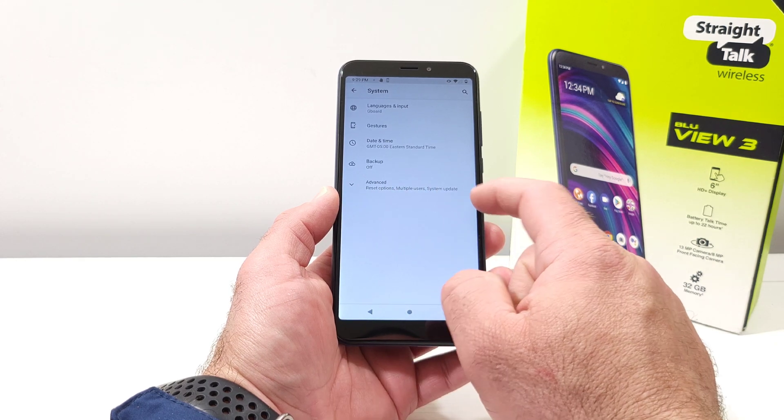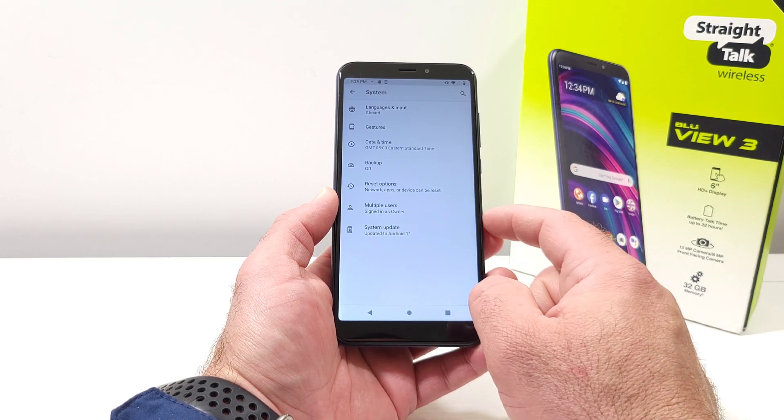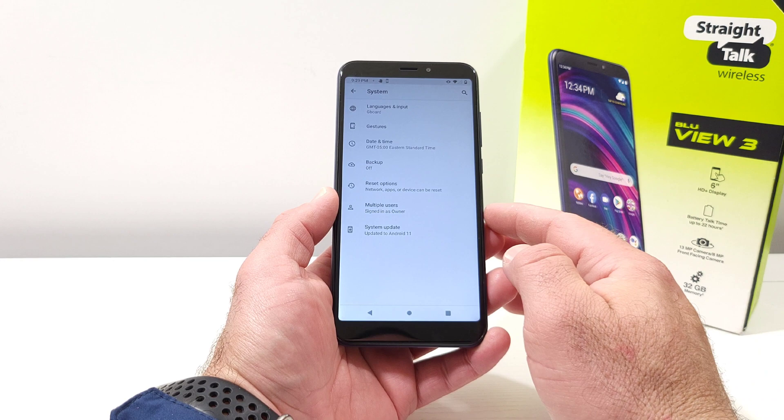Next, go ahead and click on Advanced. Once you do that, you're going to see the option for System Update. Go ahead and click on that.